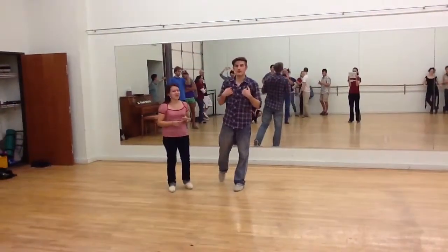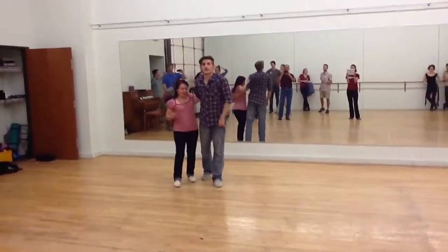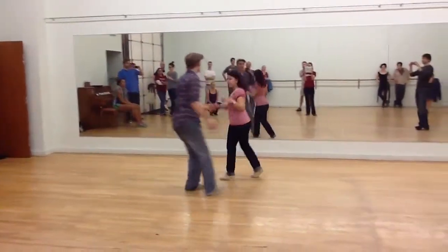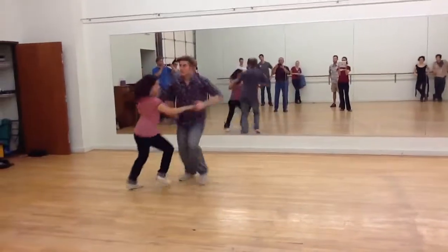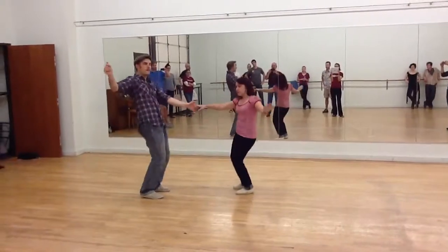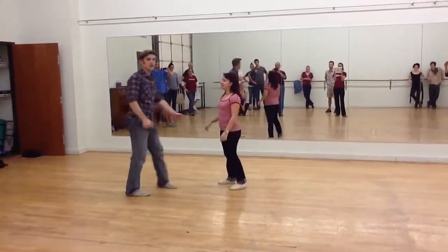So we reviewed a lot of the swing out stuff, and then we did some fun things. First off, we did the mess around: 1, 2, 3, 5, 6, 7, 8 — repeating through the pattern. So I snuck in the swing out in the middle there,